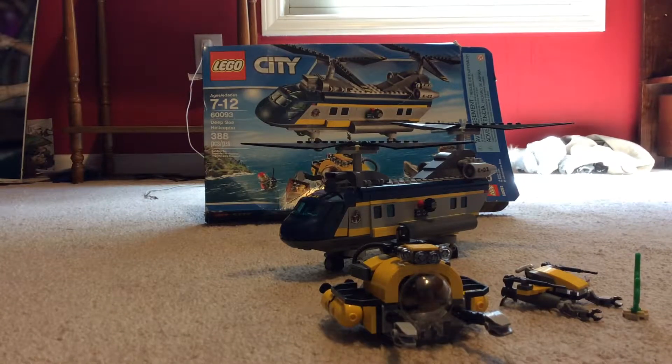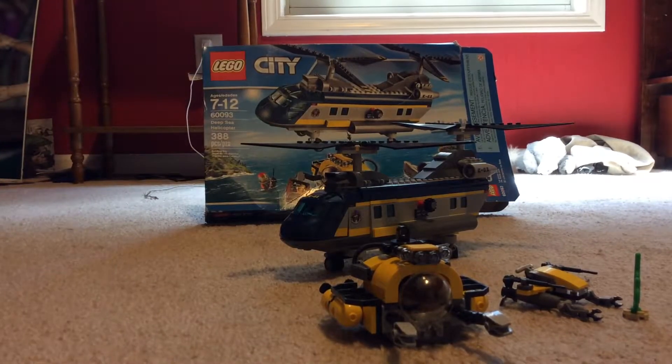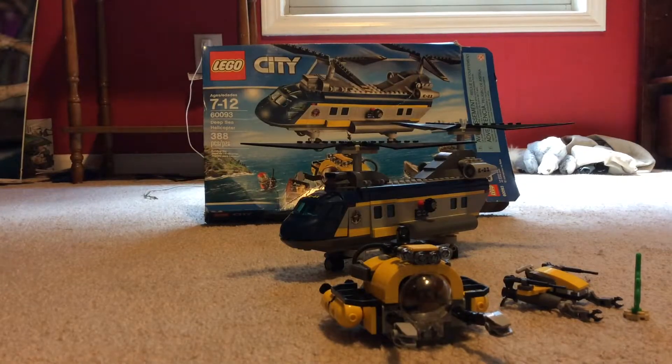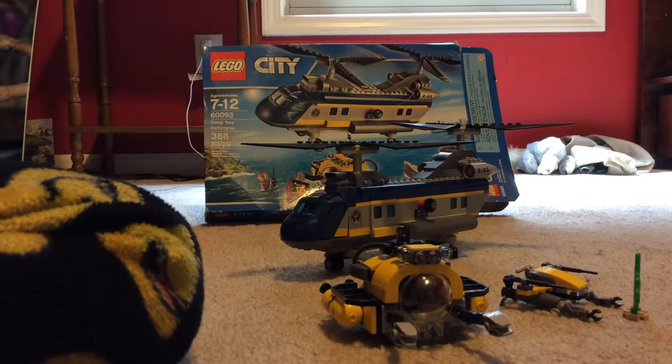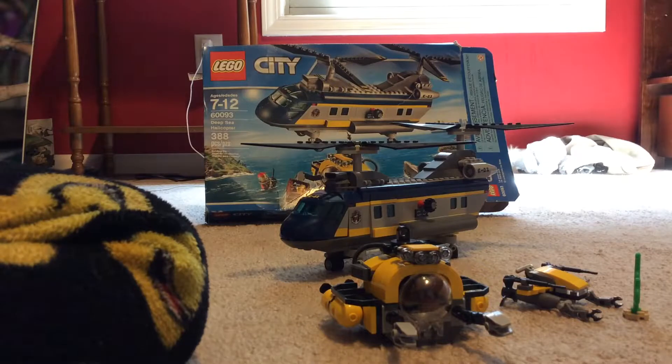Hey guys, welcome to another video! Today we're reviewing the LEGO City Deep-Sea Helicopter. It's ages 7 to 12, set number 60092, and it has 386 pieces — it looks like it should have more than that.